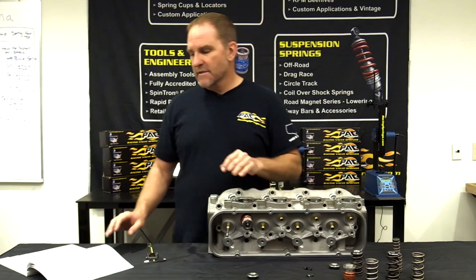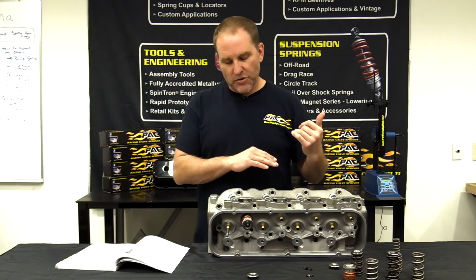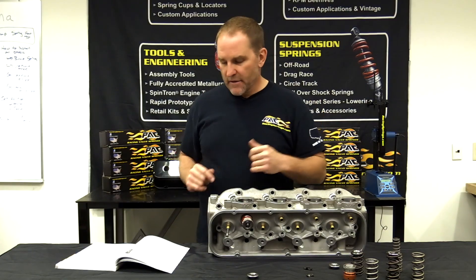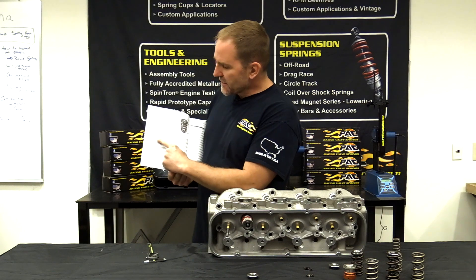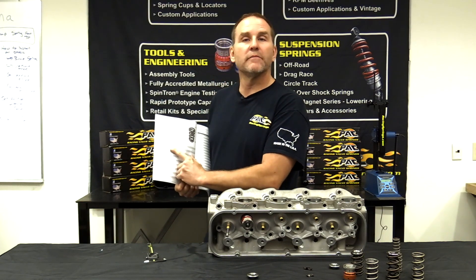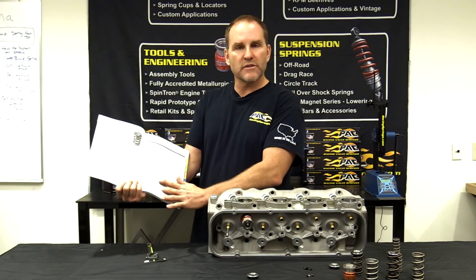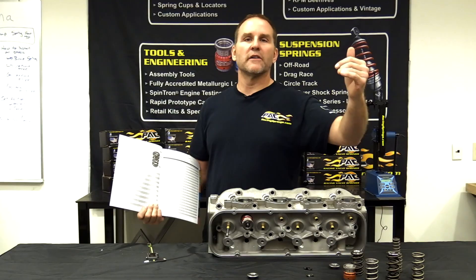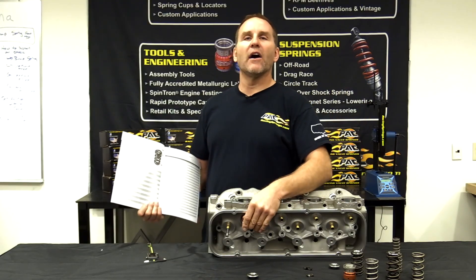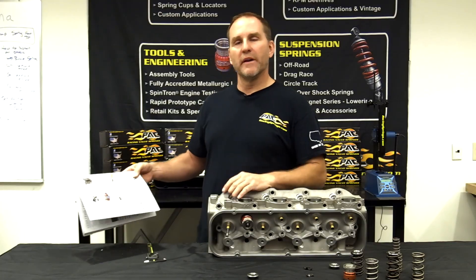Last but not least — installed height. Guys will get in the book and read, 'Oh, it says I've got to install it at 2.300.' All of that is a reference. Distance to coil bind, plus coil bind clearance, plus lift at the valve will get you where you need to be with your valve spring.